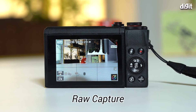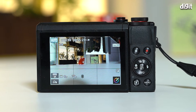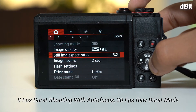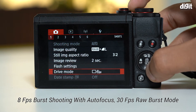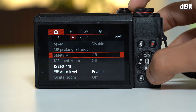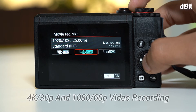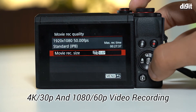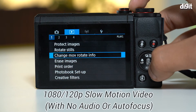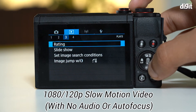There's also raw capture, of course, because this is a high-end point-and-shoot camera — something that a lot of smartphones don't offer in this range. Besides that, there's also the ability to shoot up to 8 frames per second in burst mode with focus tracking, which is pretty awesome for making sure you're not missing any moments, especially for fast-paced action. You get 4K recording at 30fps and 1080p recording at 60fps. You can do 120fps slow motion, but there is no audio and no ability to change focus in that mode.